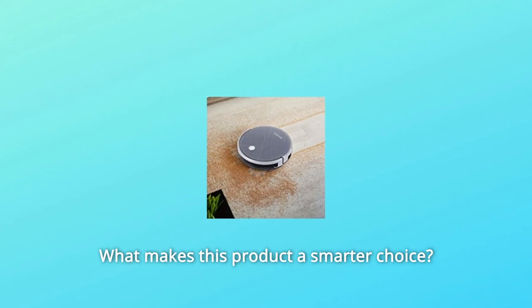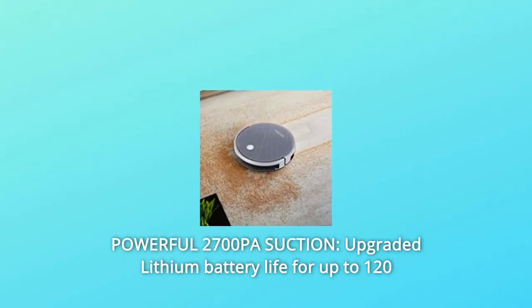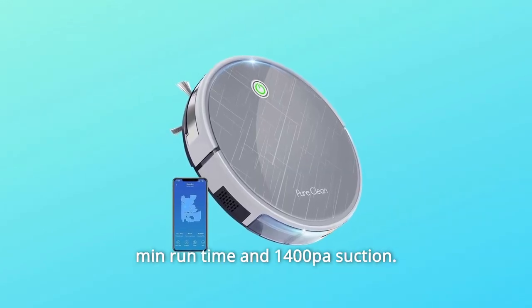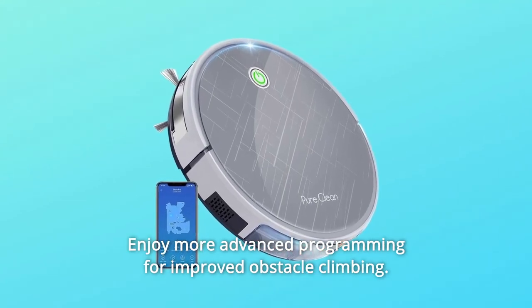What makes this product a smarter choice? Number 1: Powerful 2700PA Suction. Upgraded lithium battery life for up to 120 minutes runtime and 1400PA suction. Enjoy more advanced programming for improved obstacle climbing.